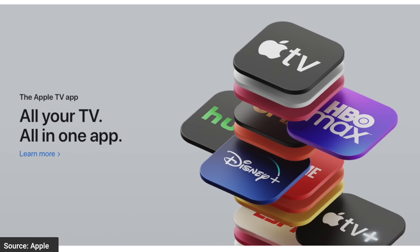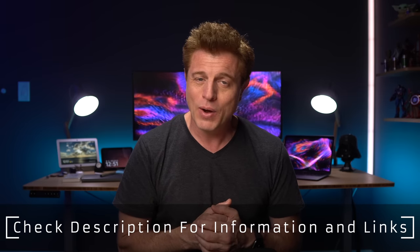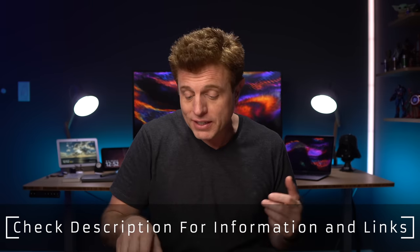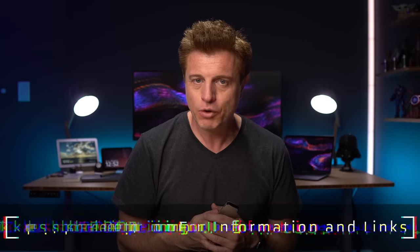We all know the Apple TV will stream movies and media from all different services, but there are a lot of other features you may not know about. Most of these tips and features work with Apple TV fourth generation and newer. Apple third generation is eight years old and uses a different interface, so anything before that is not going to support these features. If you want to learn more or upgrade to a new Apple TV 4K, you can find links in the description along with the HD model and links to the new Siri remote if you want to purchase that separately — just make sure it works with your Apple TV before you do.